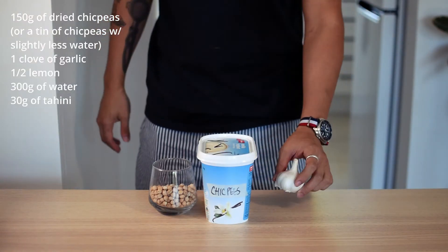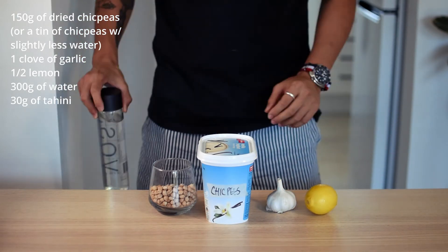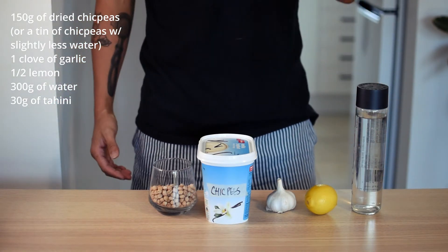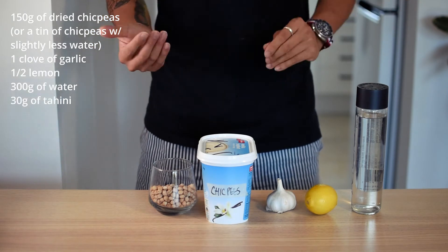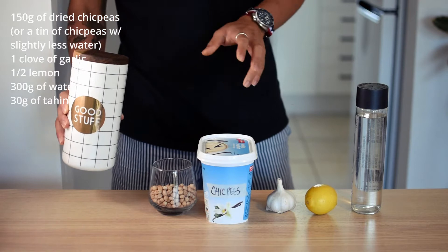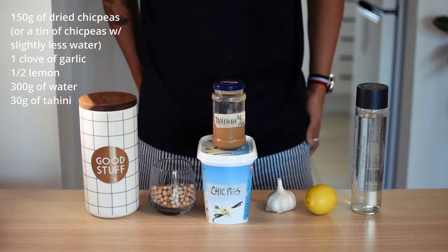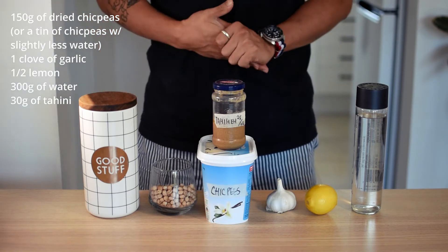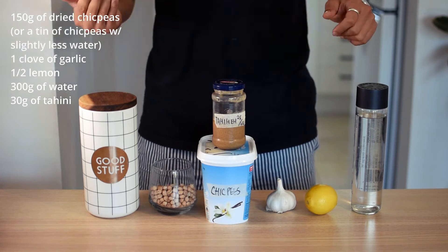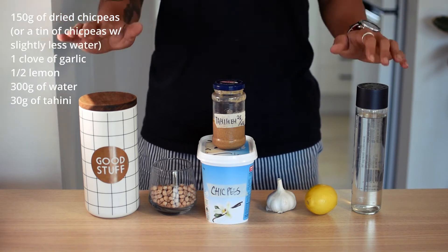Next we'll need some garlic, some citrus — here I'm using a lemon — some water. I see some recipes say to use olive oil; I personally like hummus made with water, it's a lot lighter and a little bit lower in calories too. Some salt to season, and some tahini. I made this tahini at home — once I run out of this batch, I will make a video on how to make tahini at home, so stay tuned. And that's all the ingredients we need.